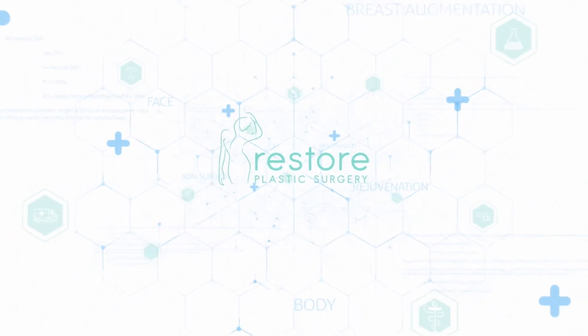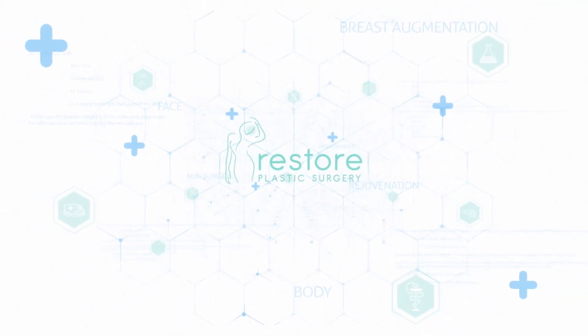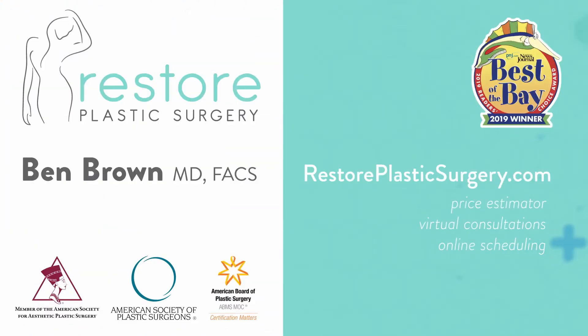To learn more, check out our website where you can upload your photos and concerns as a virtual consult. You can also check out our price estimator to get pricing information for all the various procedures we offer. And if you'd like to have your questions answered on a future podcast or Q&A video, please leave a message on our SpeakPipe, located on our blog page. Thanks for listening.